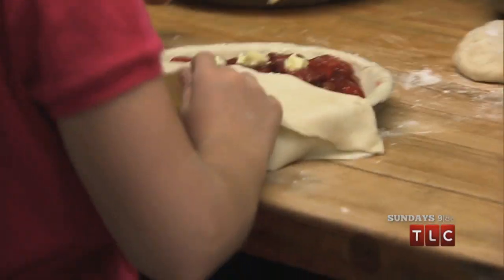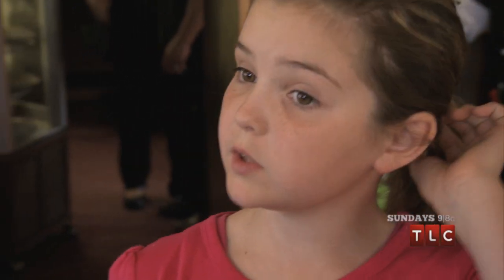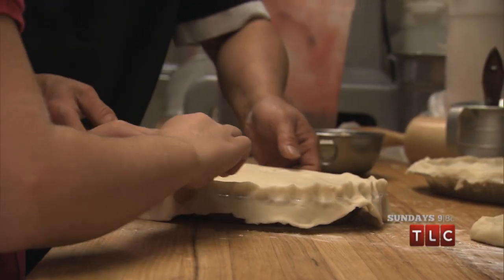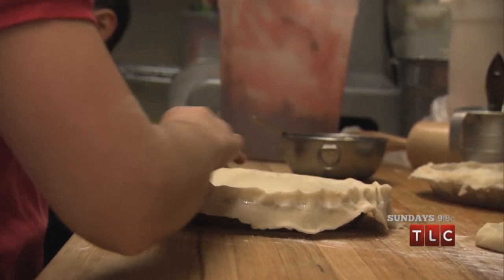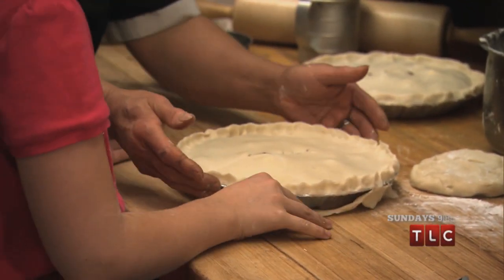Now fold it over. There you go. Making the pies was really, really fun. Now you pinch it. There you go. Isn't that so much prettier than the way mine turned out, Piper, already? Of course. Of course.